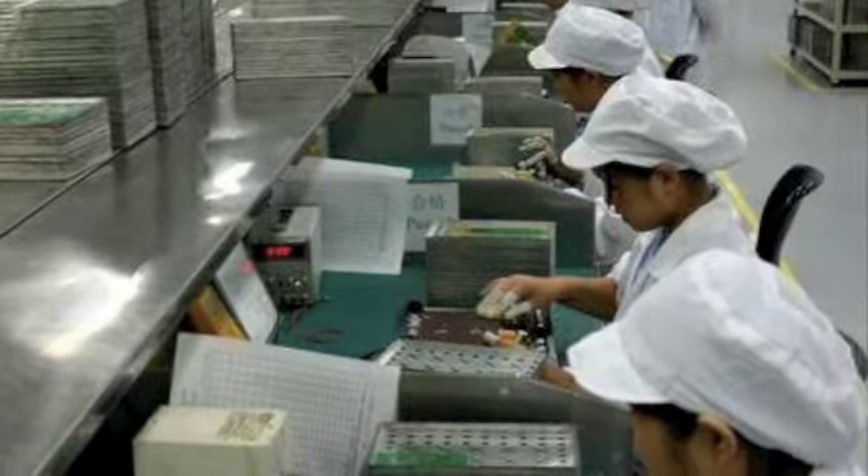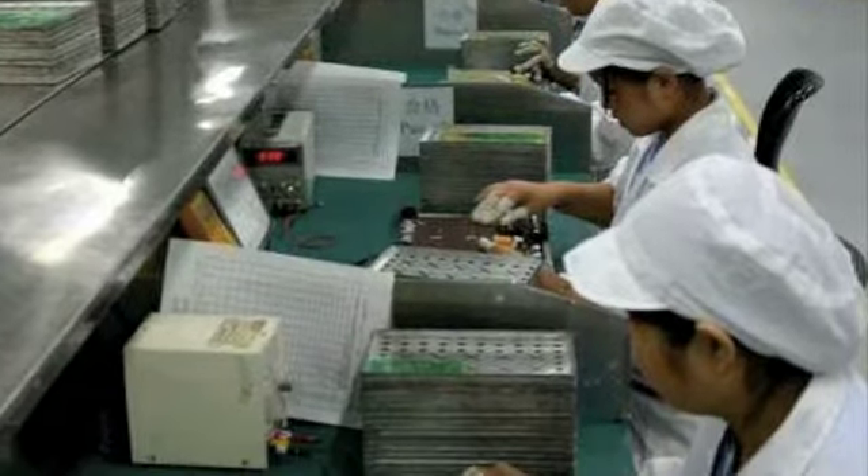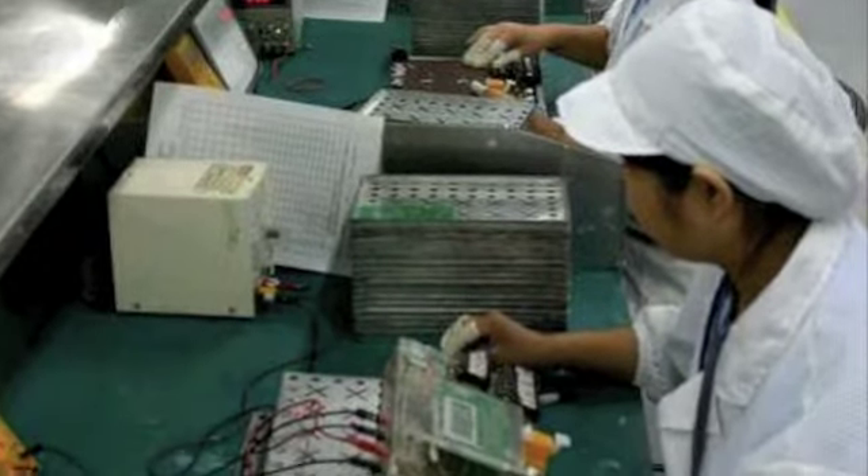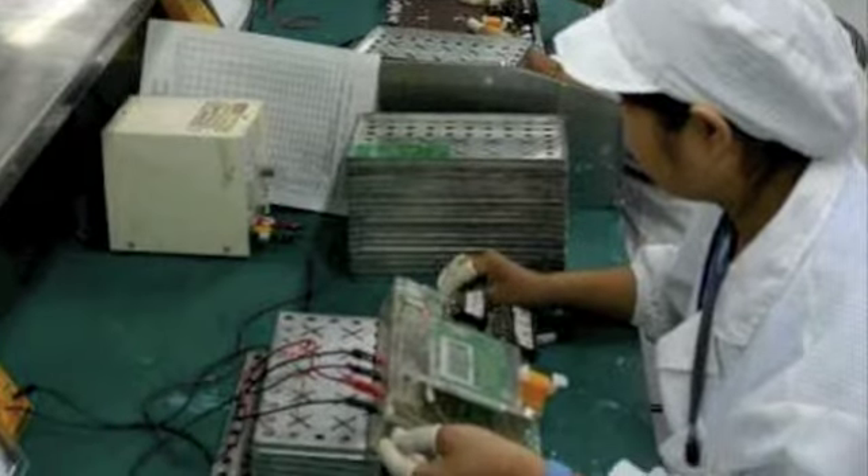In the process of creating the final solution, we tested each component individually and finally integrated them into the final working prototype you've seen on the video.